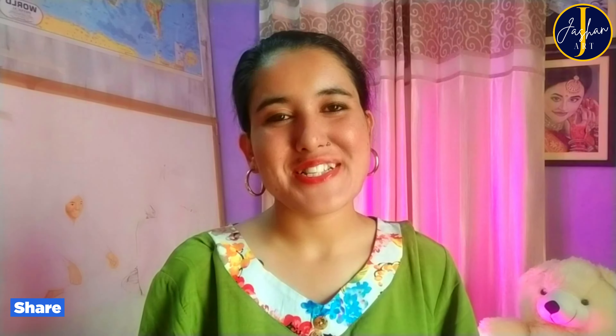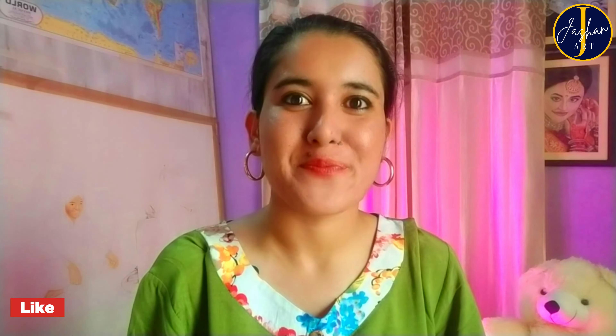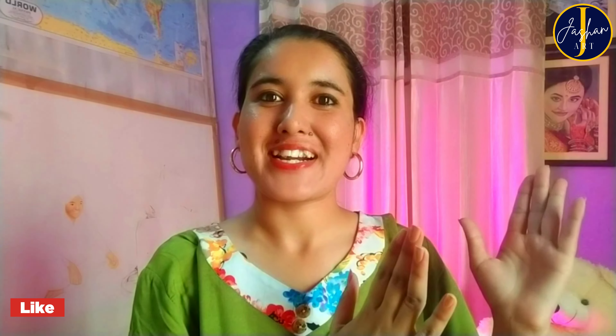Hey guys, welcome back to my art channel Jashan Art. I am Jashan, and thank you so much for supporting me and loving my content. I'll make sure you get this kind of amazing content on a regular basis. Today we are going to paint an amazing flower scenery painting, so let's get started.